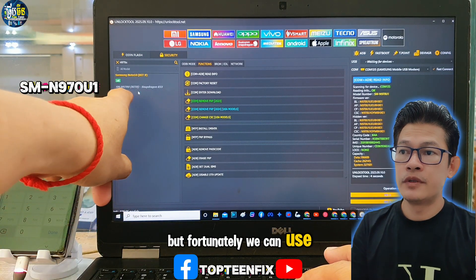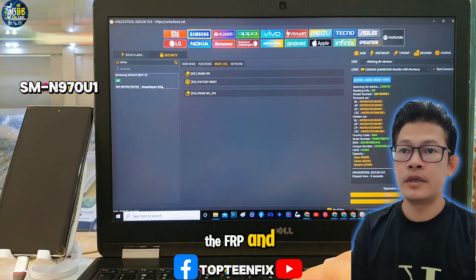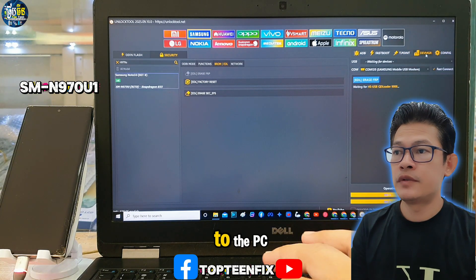But fortunately, we can use this phone instead. Then we have to erase the FRP, and we need to go to the device manager in order to make sure that the phone is connected to the PC.